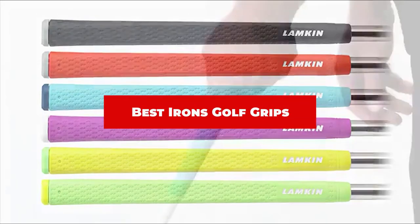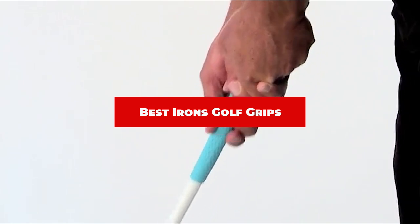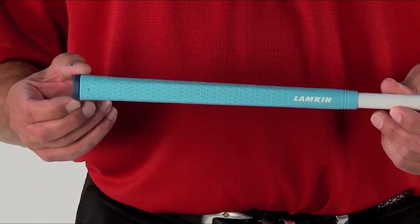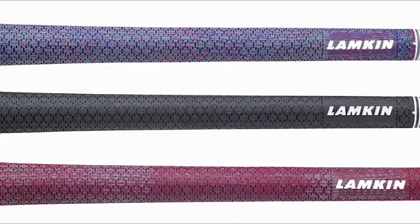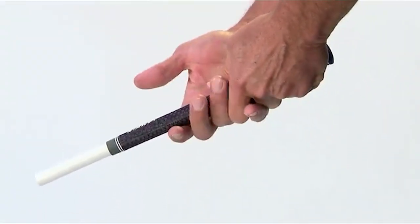If you're looking for the best irons golf grips, here's a list you must see. We made this list based on our personal preference and sorted it based on their features, prices, quality, durability, and reputation of the manufacturers and customer feedback. Also, we've included options for every type of customer. So let's get started.